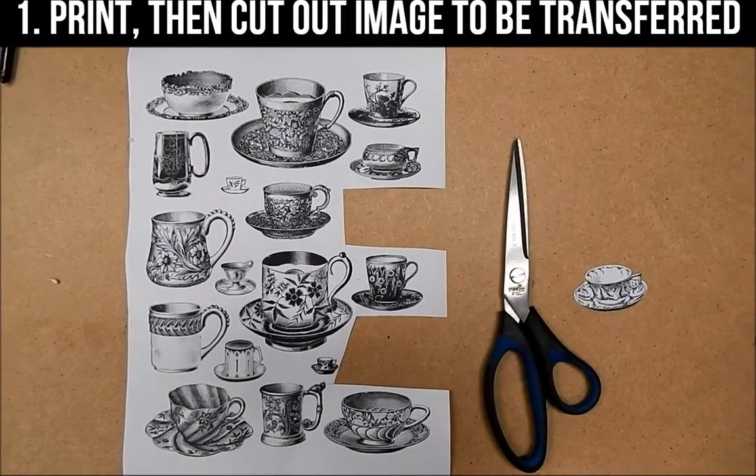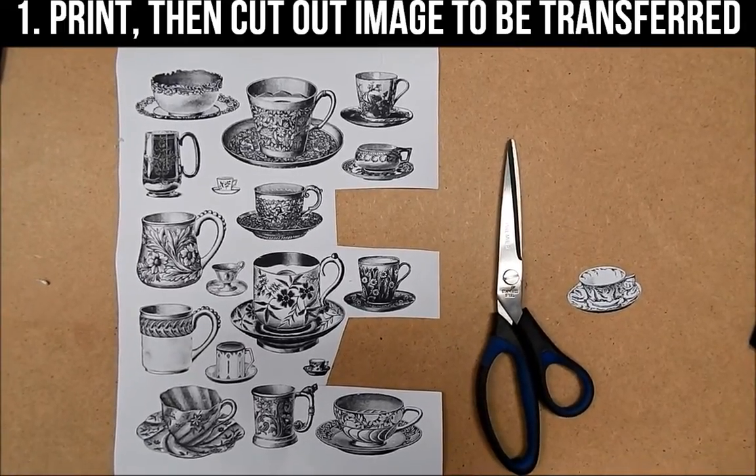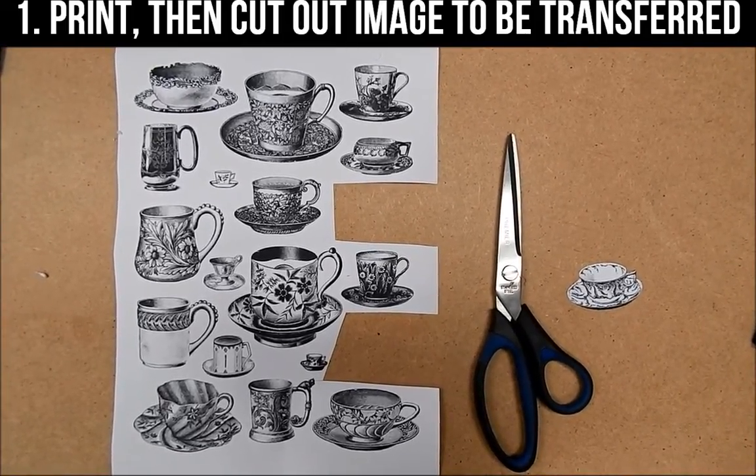The next thing you need to do is print out your image using a laser jet printer. Remember that if you're using any lettering, reverse your image before printing it, then cut out your image as close as you can to avoid any extra white bits around the edges.